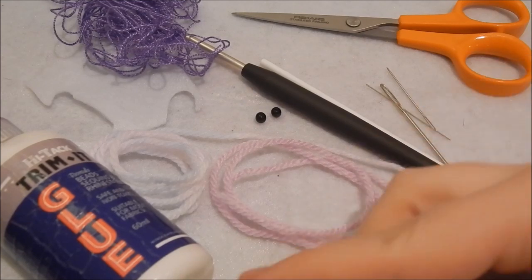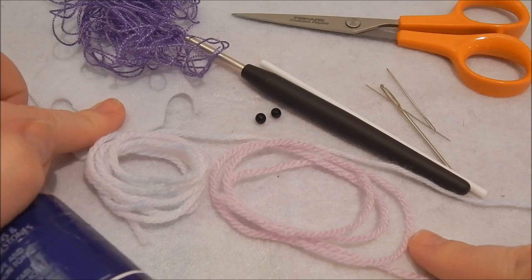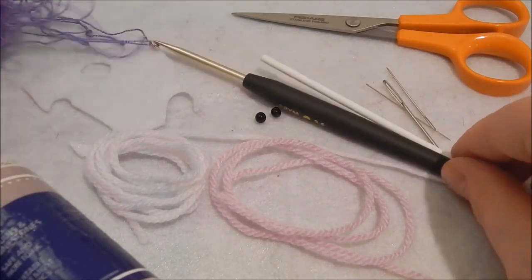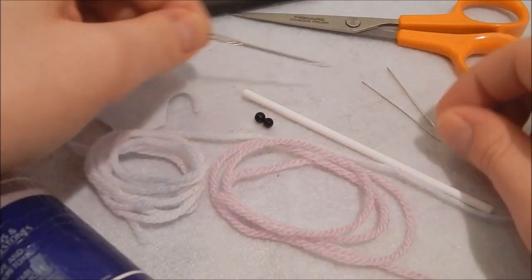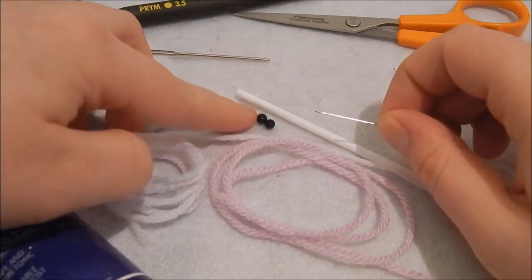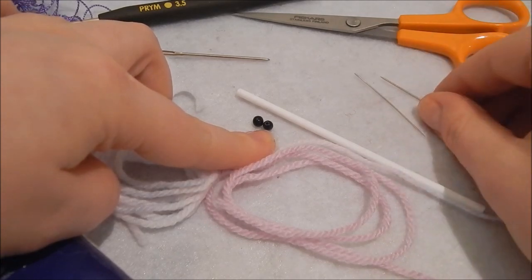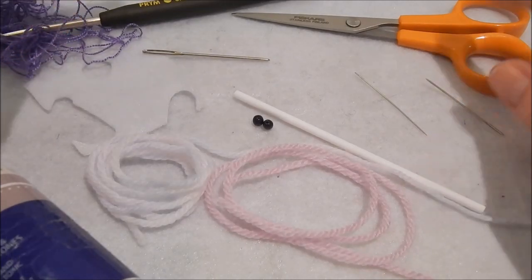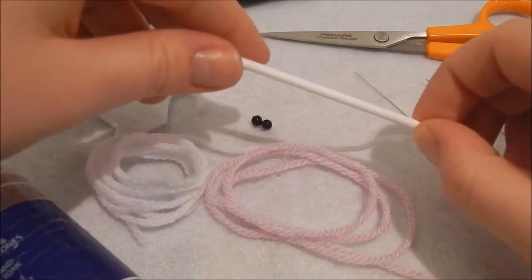To make these really cute bear lollies you are going to need: some fabric glue, double knit yarn, some white felt for the little nose area, embroidery thread to sew the nose, a 3.5 millimeter crochet hook, a yarn needle to sew your ends in, a small needle to go through the 4mm glass beads, a slightly larger needle for the facial features, scissors, and a lolly stick.